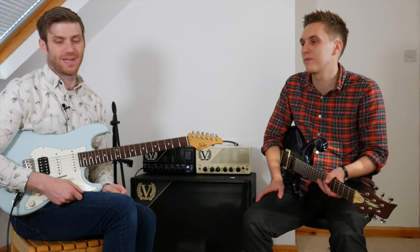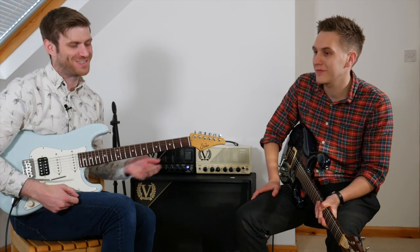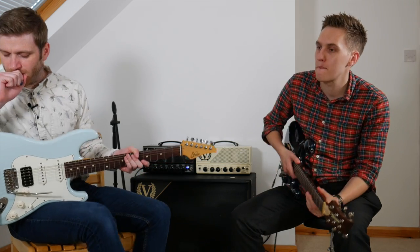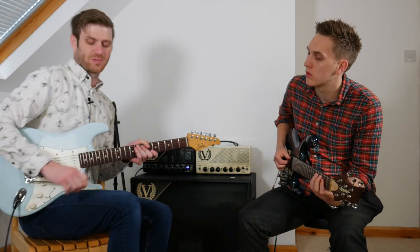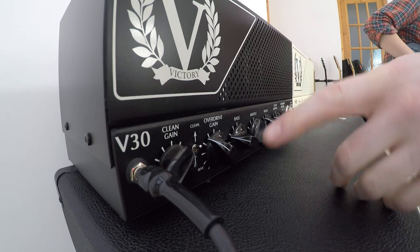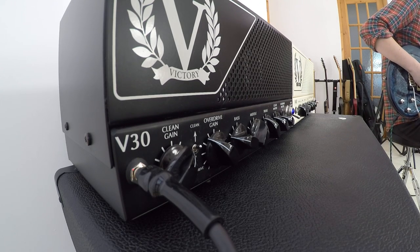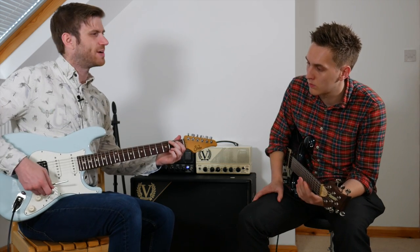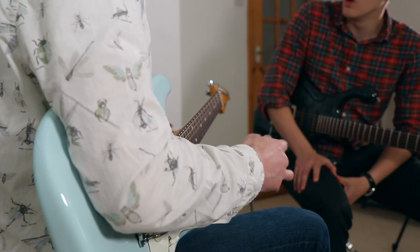That sounds huge. Hopefully it's recording as good as it sounds in the room. So that is how I use it — Tumnus and Ego with the overdrive channel, and that's only on like 10 or something — it's ridiculous. Back to clean. This is really where it's at, isn't it? Because yours is much more of a clean amp, really.